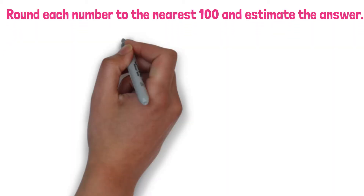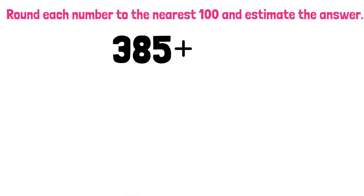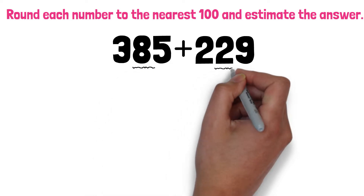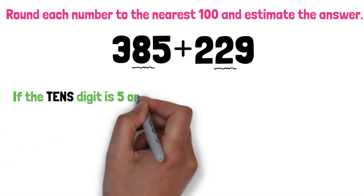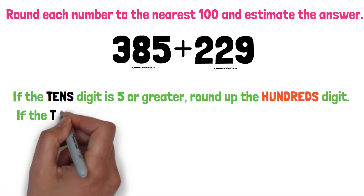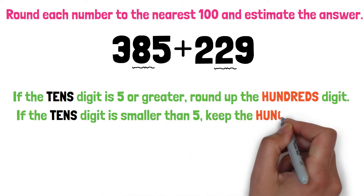We have 385 plus 229. Since we are rounding to the nearest 100, we need to look at the tens digit. If the tens digit is 5 or greater, round up the hundreds digit. If the tens digit is smaller than 5, keep the hundreds digit.